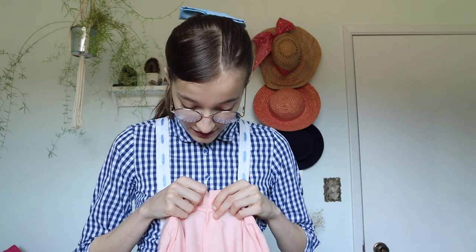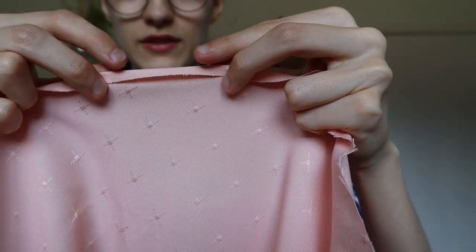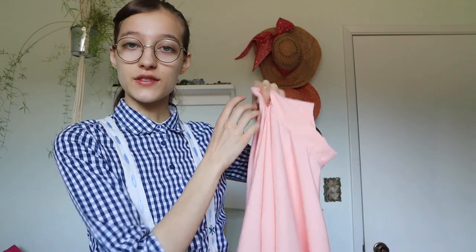I'll probably just get some little tiny pink or white buttons. Then all that's left after that is to hem the bottom, which I'll probably do a little bit here and there while I'm watching some Netflix. For the hem, I'm just going to do the usual folding it over twice and then doing a straight stitch. So I'm just going to sew on some buttons, do a little hem, and then the skirt will be done.